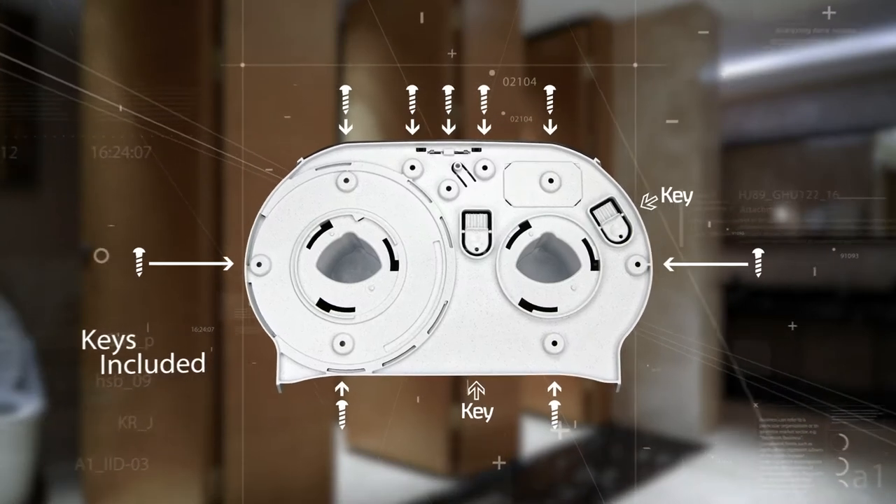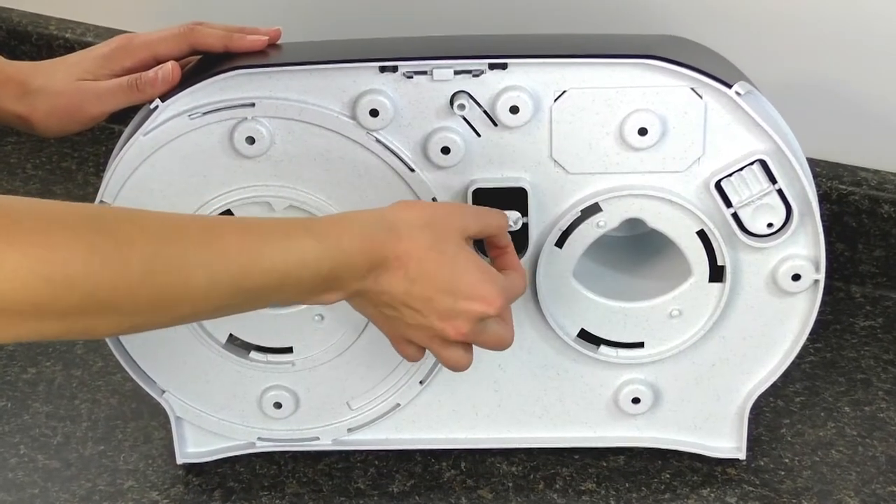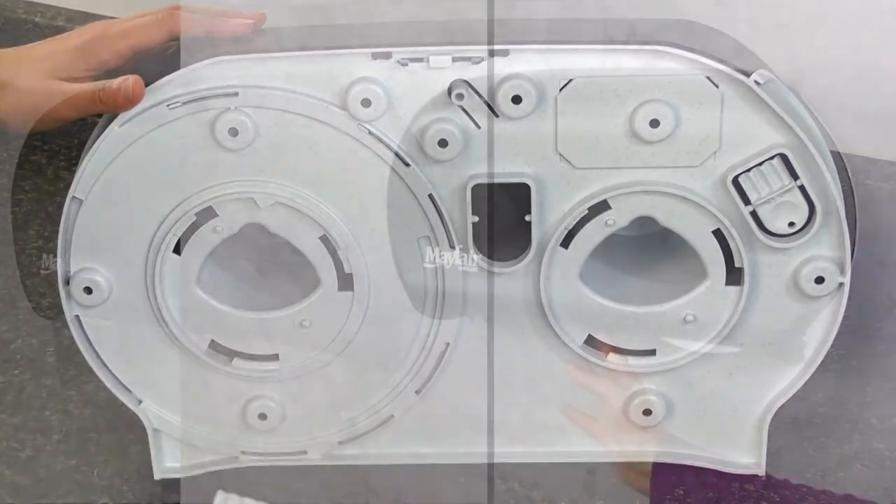Mounting is simple and two keys are molded into the back of the dispenser. To remove, simply twist each key and pop them out.